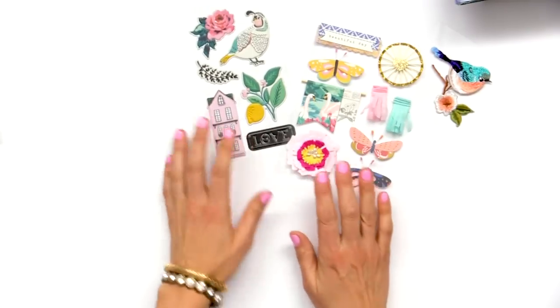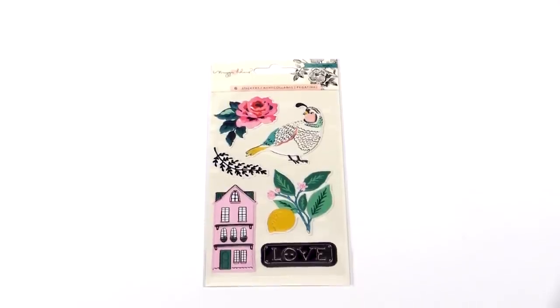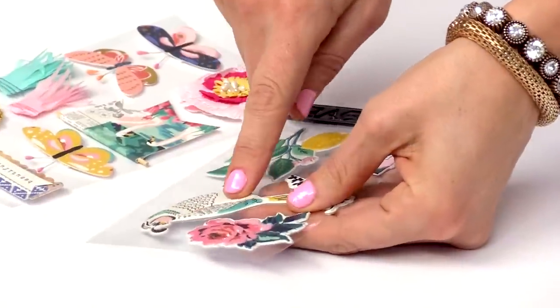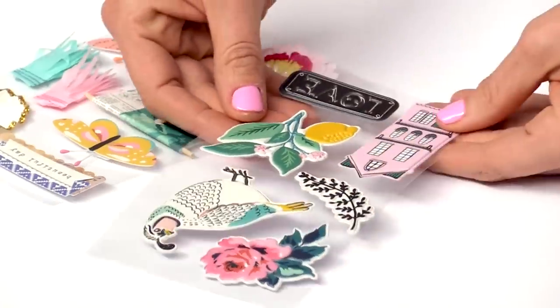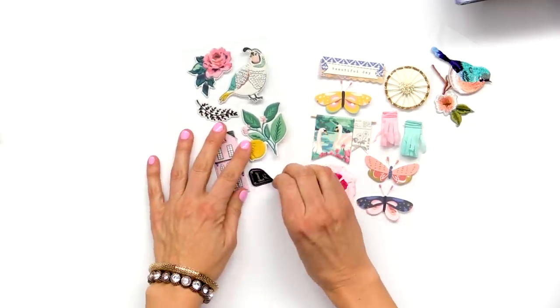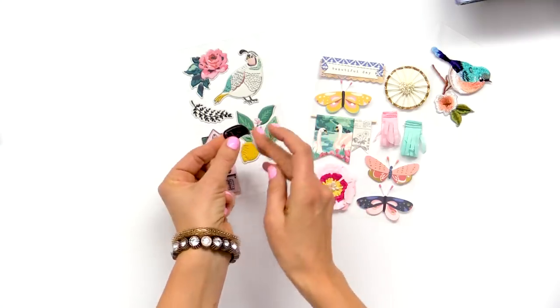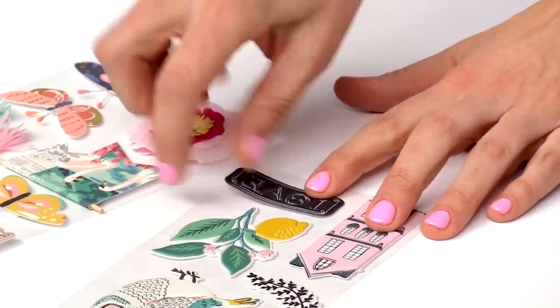Next up is another sticker set. These are so fun — they're puffy and also embossed so they have quite a lot of great texture. They're flexible and sticky on the back. There's our cute quail and lemons.